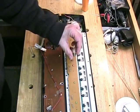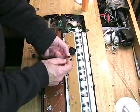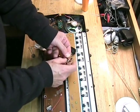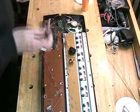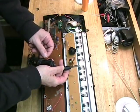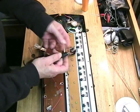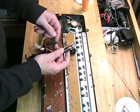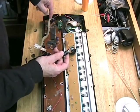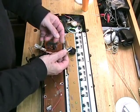The mono jack simply has a sleeve and a tip connector, so that when a standard tip-sleeve mono plug is inserted into the jack, it makes contact. That will then take the same signal coming from the amplifier and send it to a mixing board, an external amplifier, or anything you want to plug in.